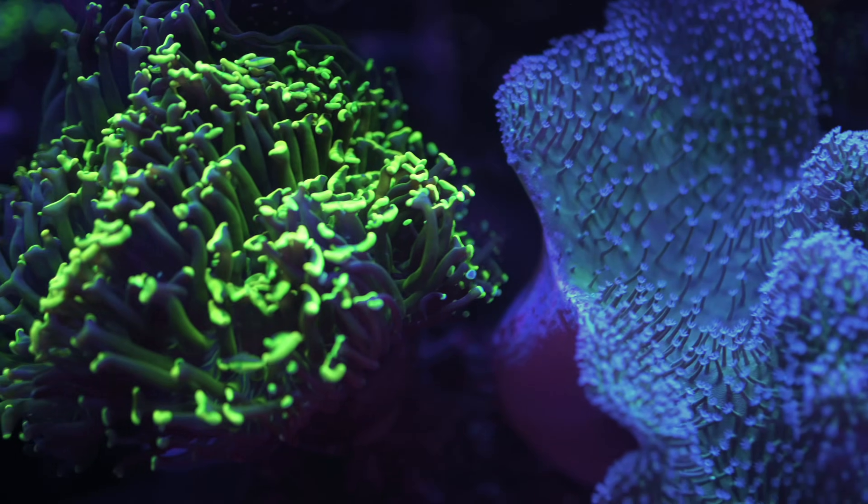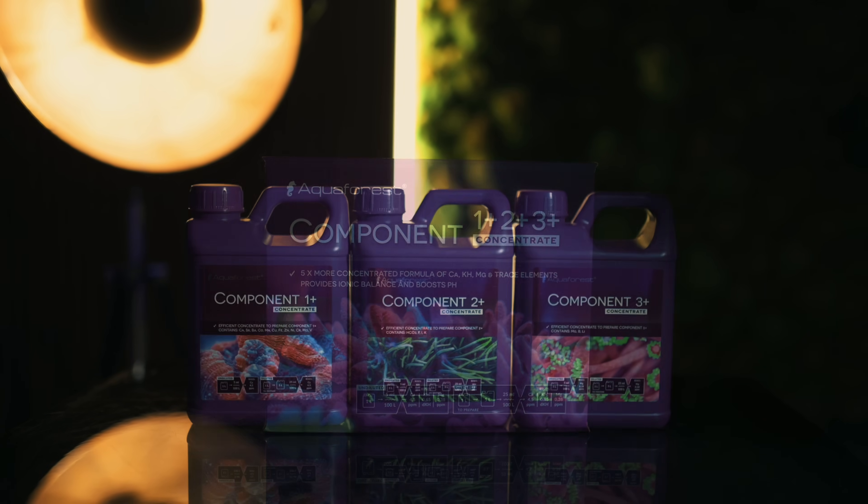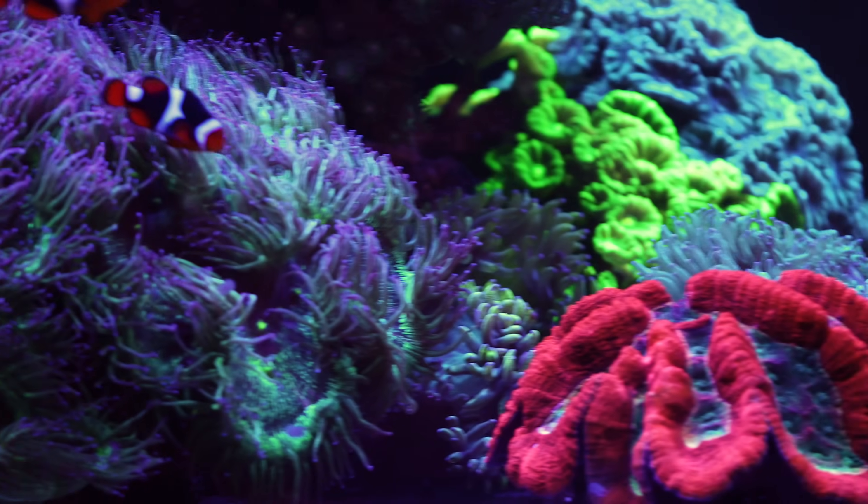So that's it — compact, powerful, and easy to prepare. Component 1, 2, 3 Plus Concentrate keeps your reef tank stable and your corals happy.